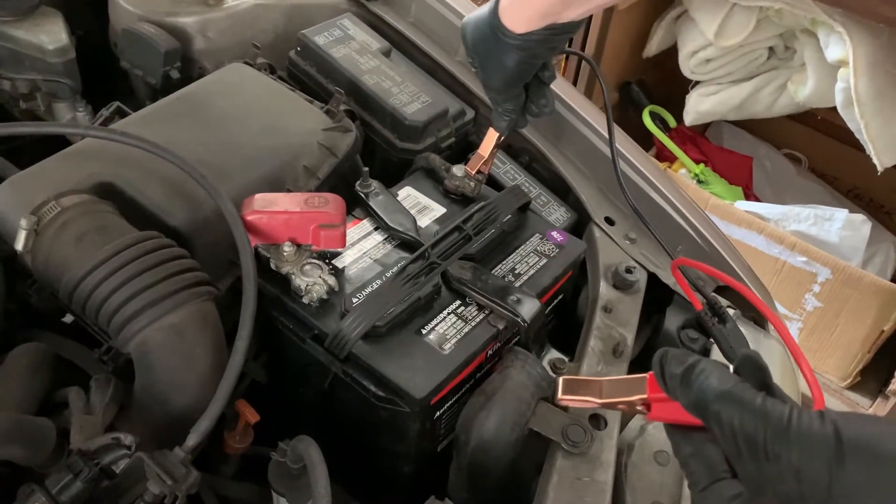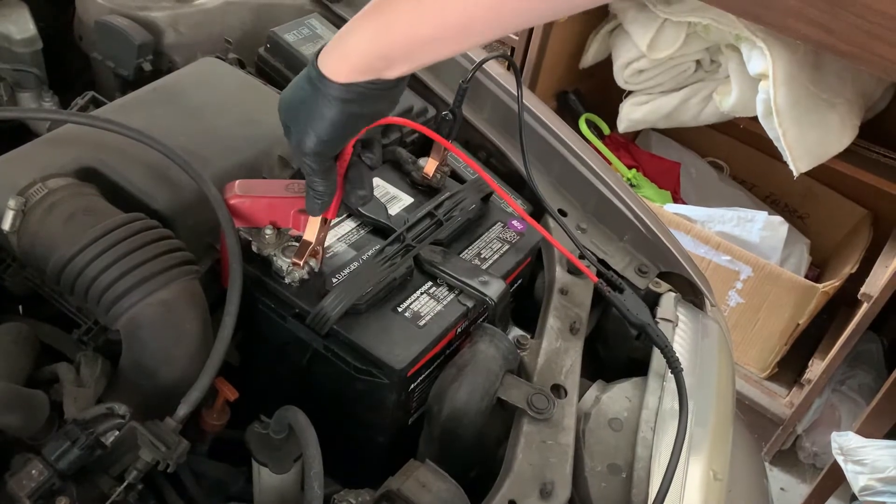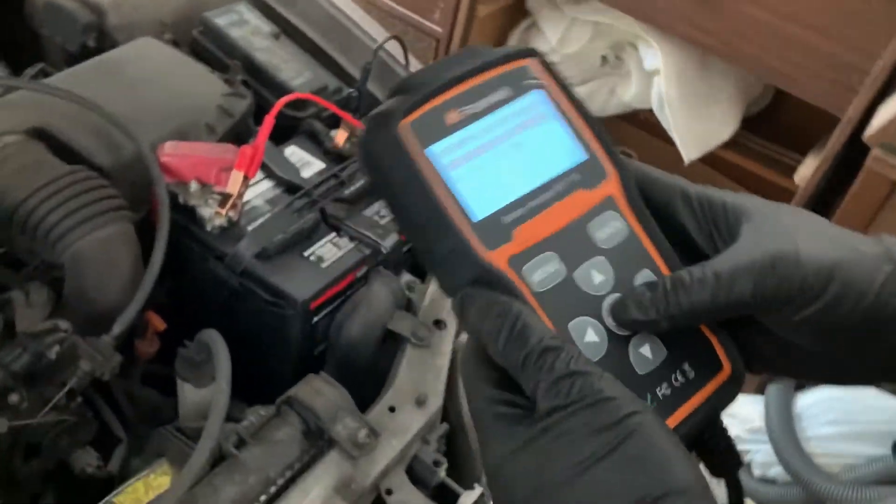Hey guys, today we will be using the Foxwell BT715 to test a newly installed battery on a 1999 Corolla. Connect the Foxwell BT715's cables to the battery terminals — you should hear a beep.